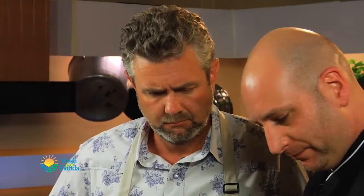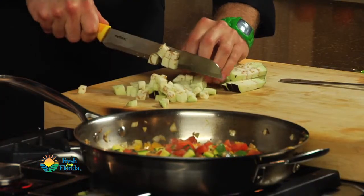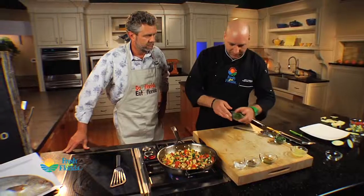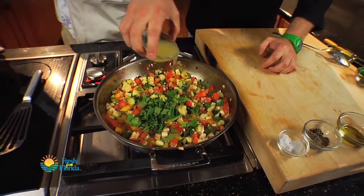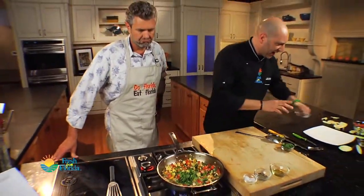Let's go ahead and add some of our herbs. We've got some beautiful basil here, and this beautiful Florida eggplant — here's where the magic happens. To finish this off, I'm just going to add a little more flat leaf parsley for some good color, and then hit it with a little lemon juice. It's going to give it a nice little zing.